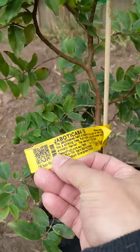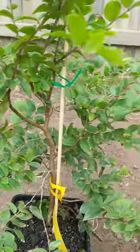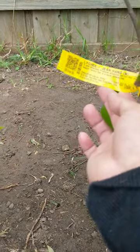So this is what we've got: a jabotikaba, which is a Brazilian grape tree — pretty small — a lychee, and a gene hang.